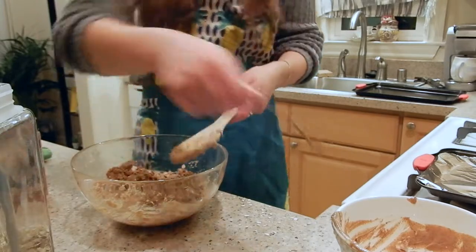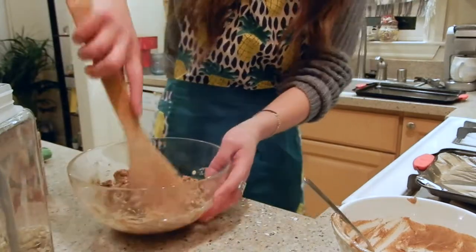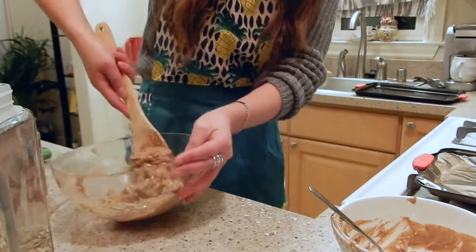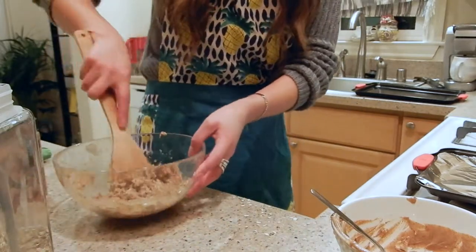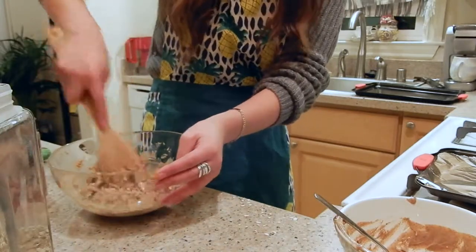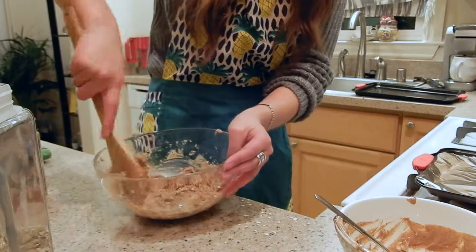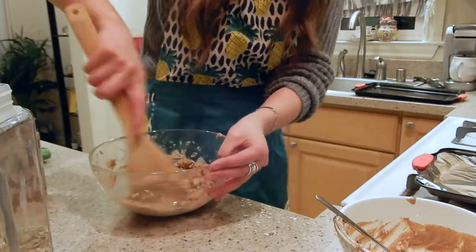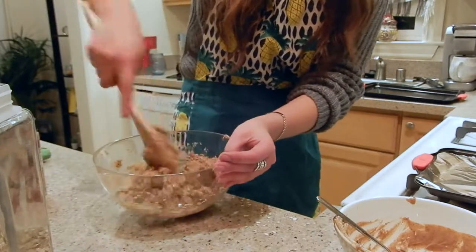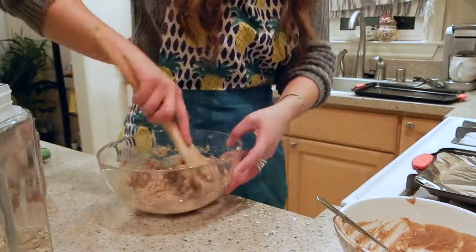I love to snack on the cookies after dinner as a nice little treat, and also between breakfast and lunch. I'm a big snacker, so I'll have some cookies or a granola bar — especially when you hit that three o'clock crash.